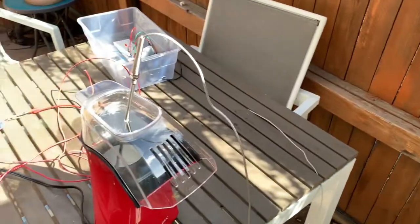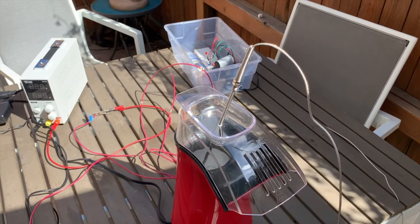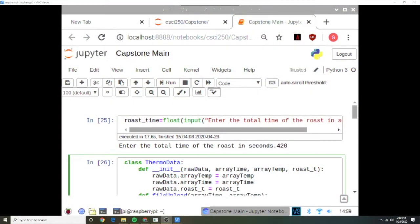I'm now going to hand it over to Tanner and he's going to tell you a little bit about the software. As far as data collection is concerned, we've created the following code in order to read thermocouple data and in turn turn a heat coil on and off according to the temperature of the thermocouple, which keeps the coffee beans at a specific temperature. We've created a roast time variable where you can input a certain amount of time that you want the coffee beans to be roasted.